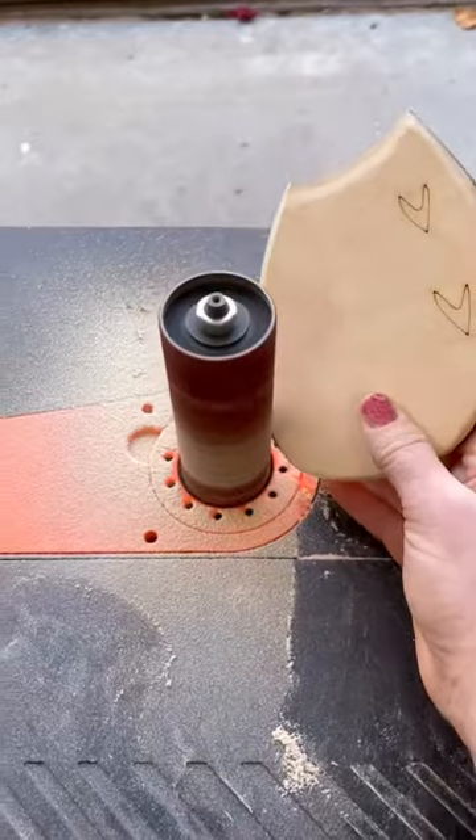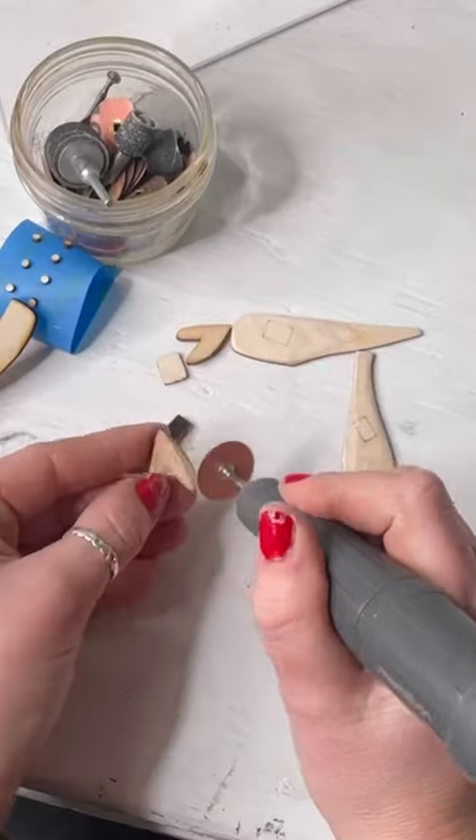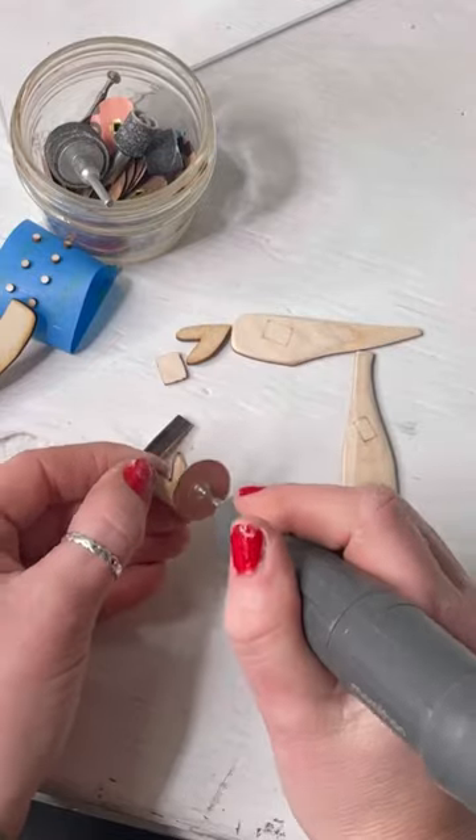Using my spindle sander to round over the snowman helps me save a ton of time, and then I go in and do the smaller fine details with my rotary tool with the sanding disc attachments.